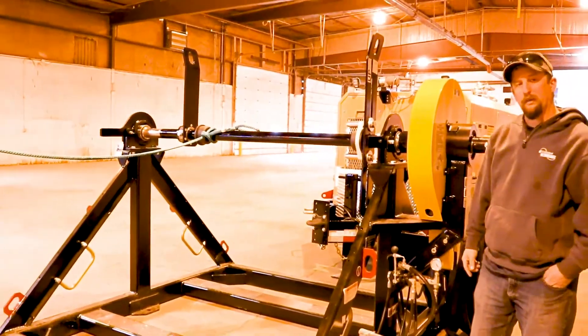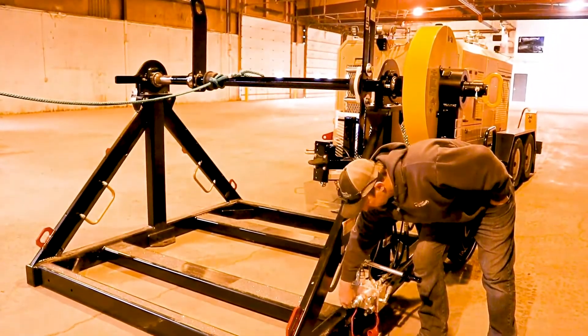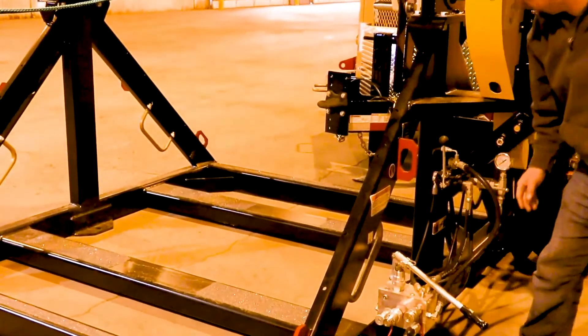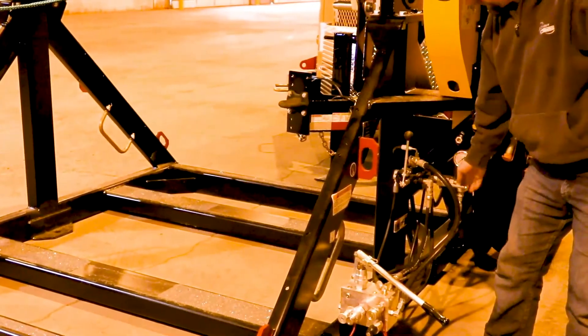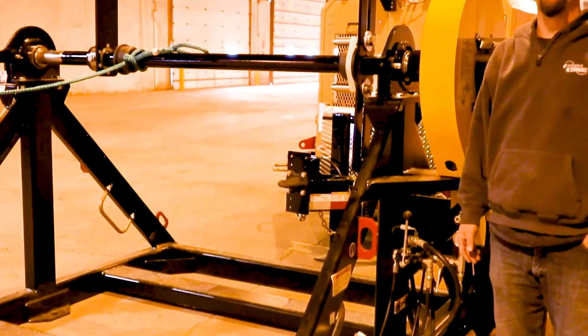To set it back to run with the machine, we release this brake pressure here to tighten the brake back up, push this knob in, push this lever back down, and now we're set up to run with the machine again.